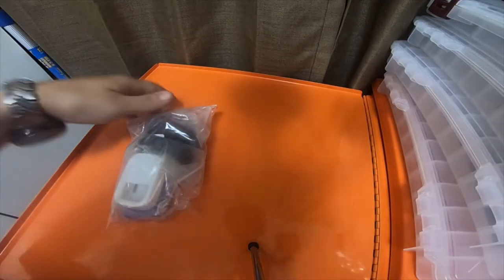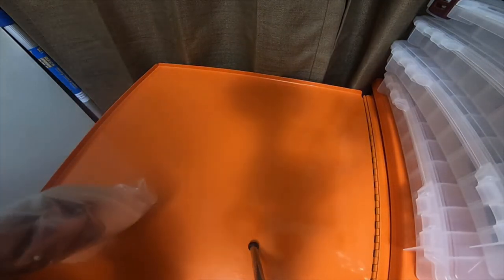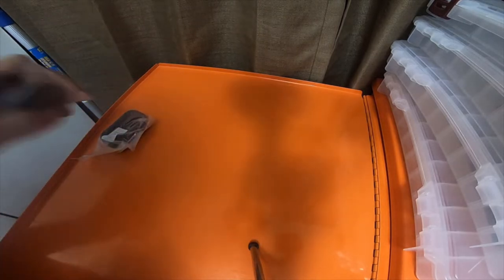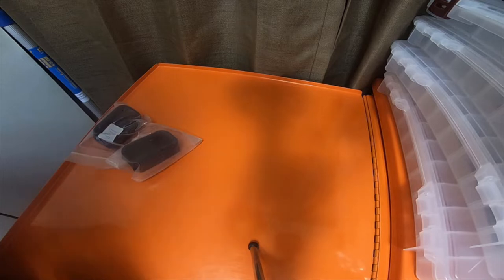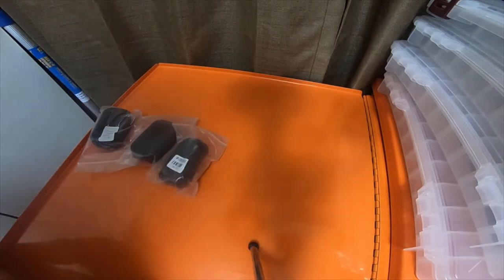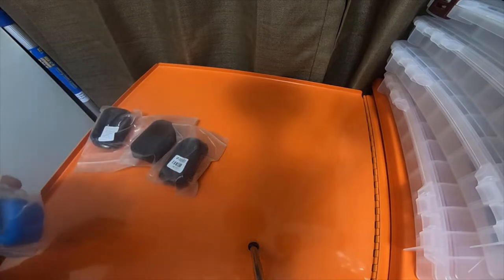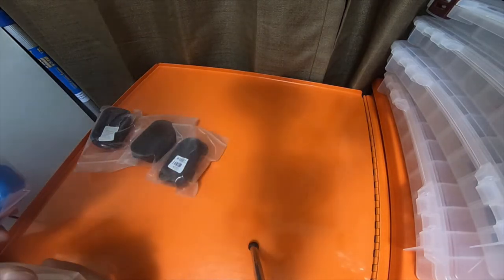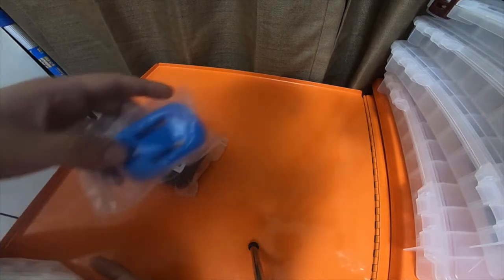All right everybody, so this is part one. This is the package I got in. All of these got sent from China. I technically did not order these colors, but it's the colors they sent me because they obviously don't make the orange, the red, or the green anymore. So this is what I got.